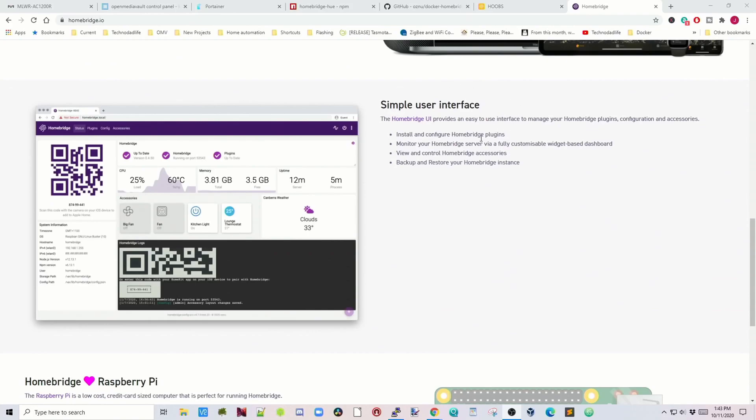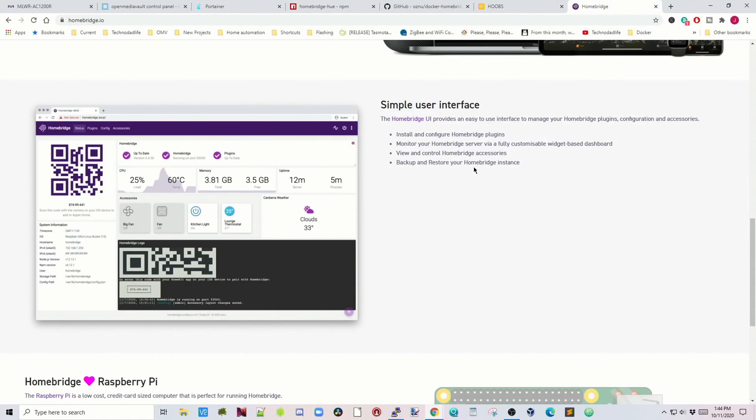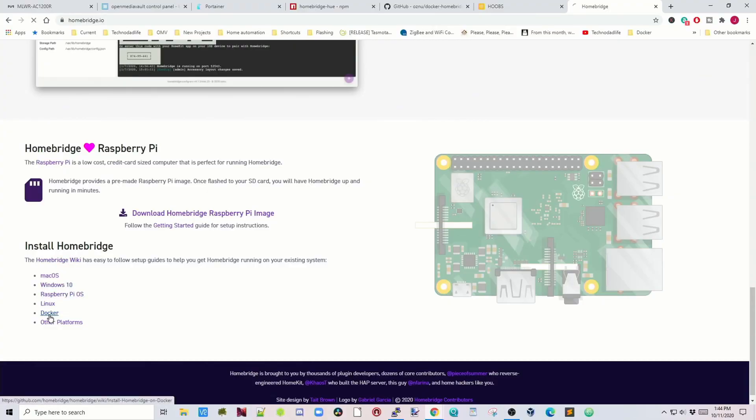HomeBridge has simplified its UI so it looks more like Hoobz, but not quite there yet. The best option is to download the Raspberry Pi image for HomeBridge because it has lots of extras and install scripts that make life much simpler than using Docker. But since this is a Docker channel, we're going to do the Docker one. Under the HomeBridge website, scroll down to where it says Docker and click on that.